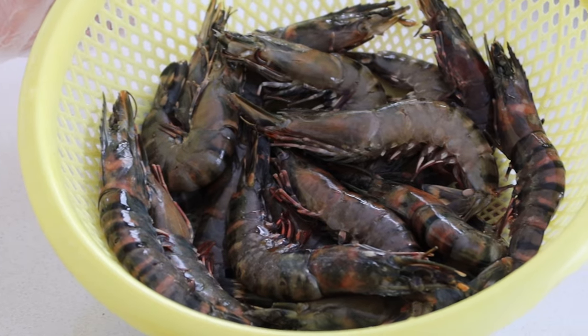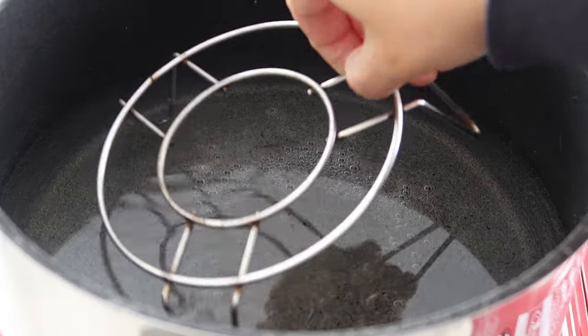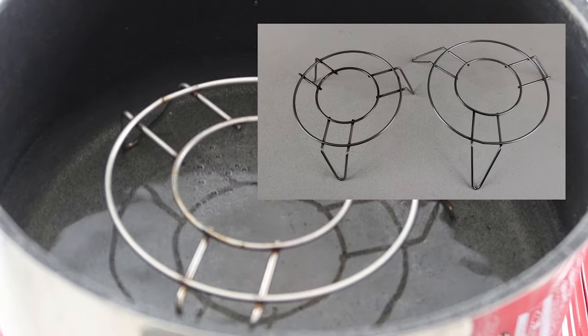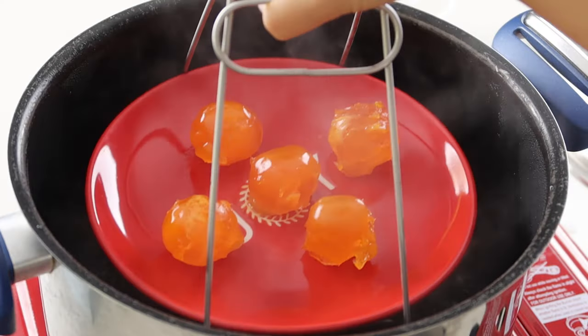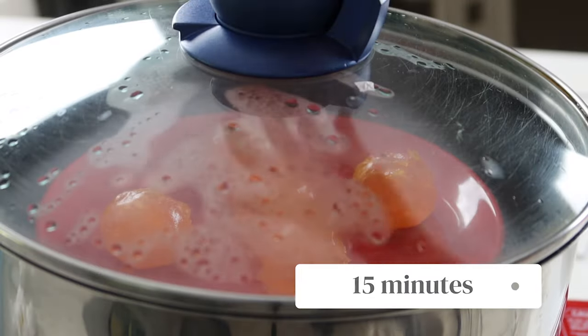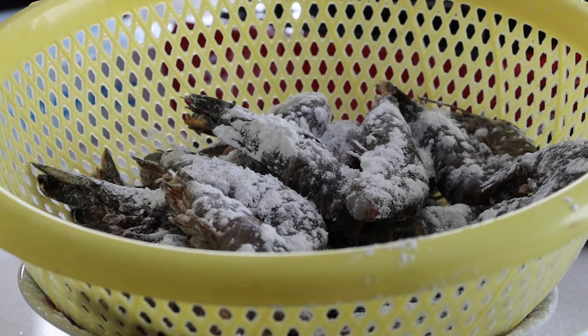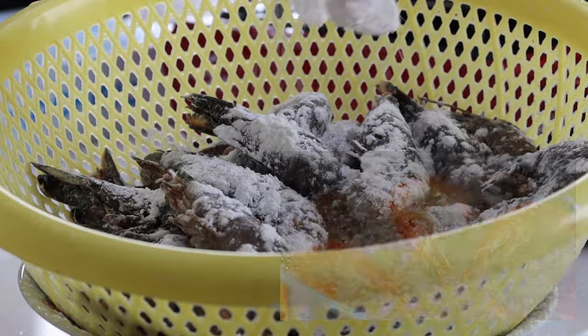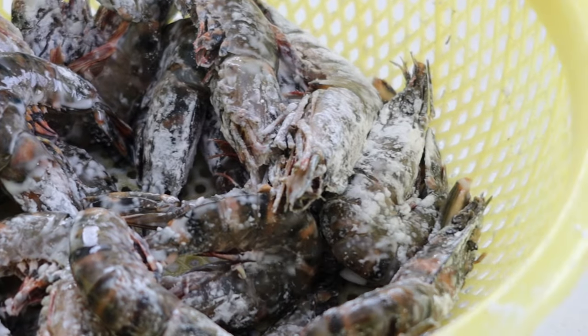This is optional but to prepare the prawns you want to cut off the rostrum, the pointy end above the eyes, the tails and legs. Meanwhile, fill up a pot of water and set your steamer up. We get our steam racks from Asian bargain stores. When the water is boiled, put five salted egg yolks in to steam for 15 minutes or until cooked. While the yolks are steaming, coat the prawns with a light coating of starch to help them get crispy when they fry. Give the prawns a gentle toss so the starch coats the entire surface and set them aside.